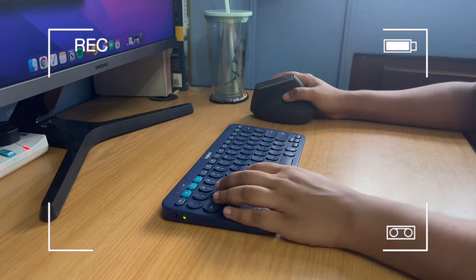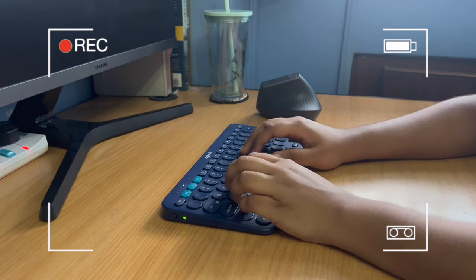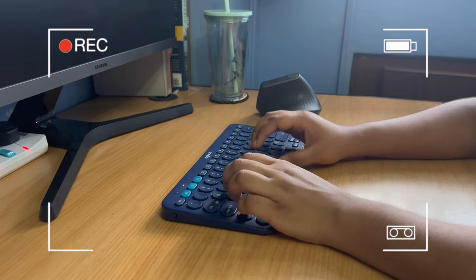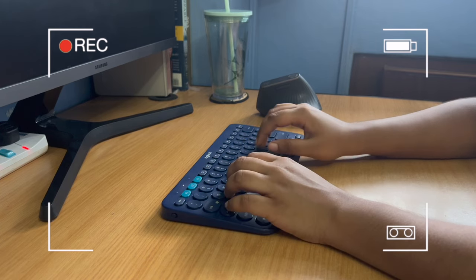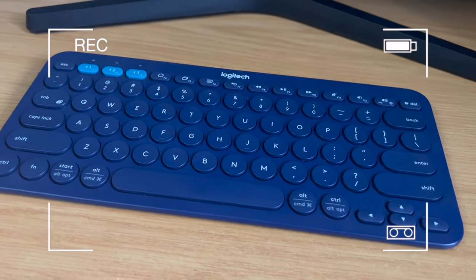There are so many cool features and design aspects jam-packed into this compact keyboard. This keyboard was first released in 2015 — almost six years later, is this still the best option if you're on the lookout for a wireless keyboard? Let's find out.